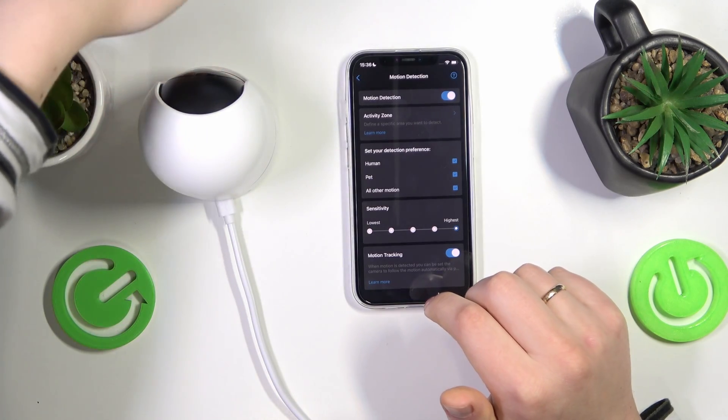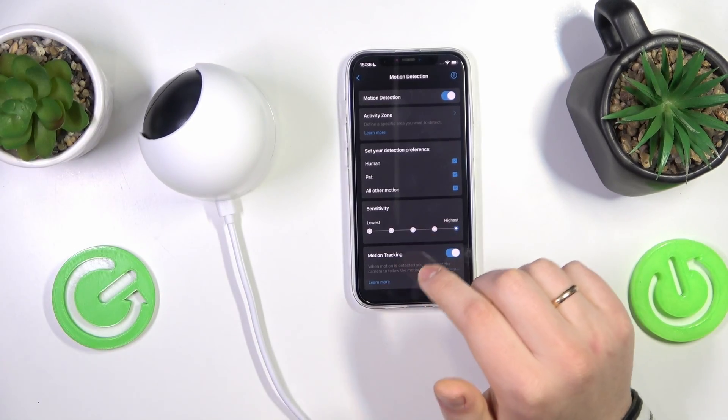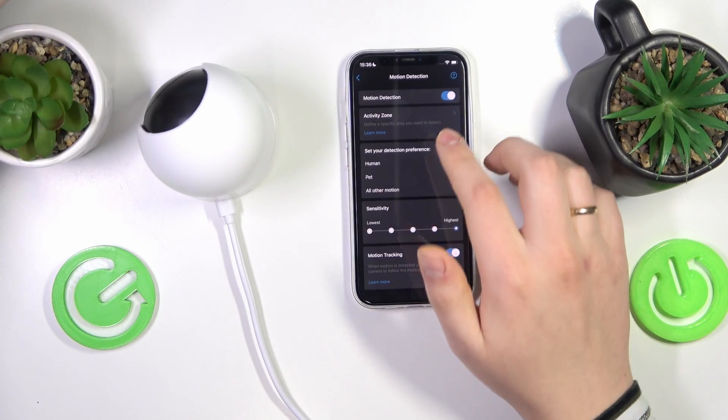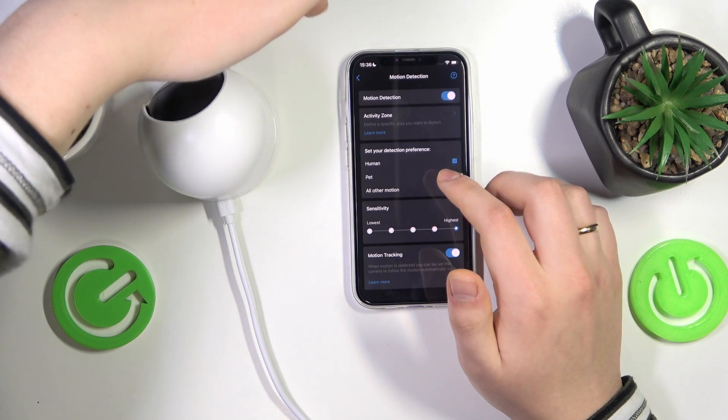It seems it needs some distance from the camera to detect motion. And there it is — it actually works! As you can see, it follows my hand once it detects it, so it works just fine.